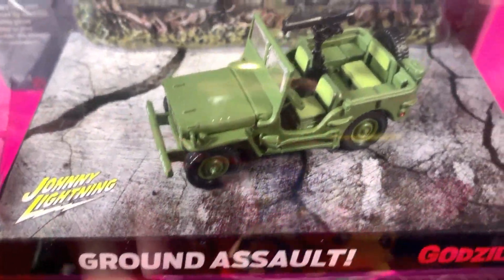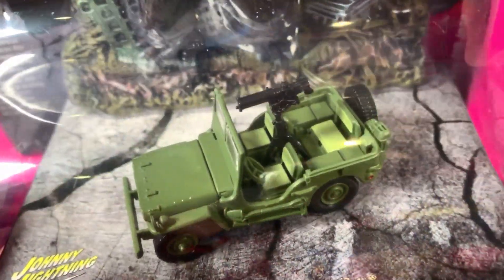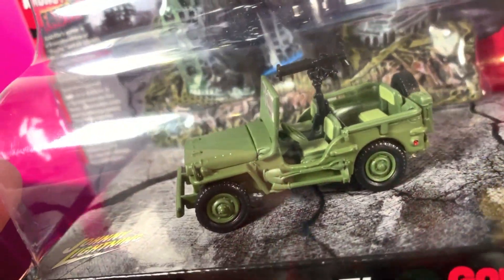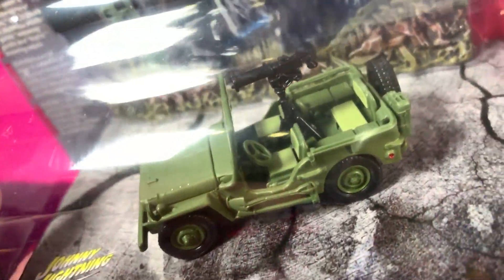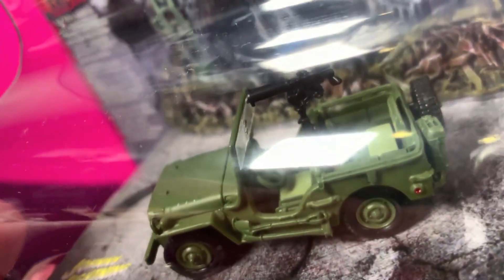The jeep looks really nice, actually, I gotta say. See how the seats are colored — you can see it pretty clearly from here. You've got the lighter-toned green chairs, which is a nice touch, and the windows are clear.